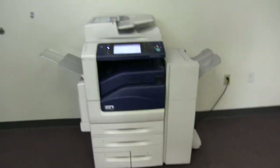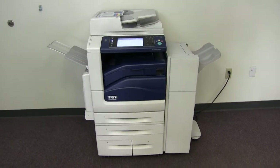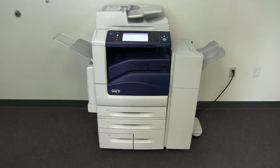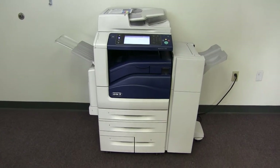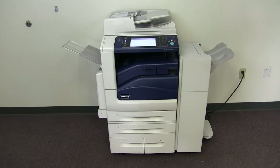This machine is a Xerox WorkCenter 7855 — a 55 page per minute multifunction color copier with network printer, network scanner, fax, five paper trays (four on the front plus the bypass on the left), and the upgraded stapling and hole punching finisher.